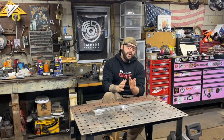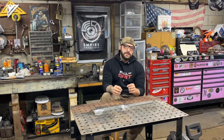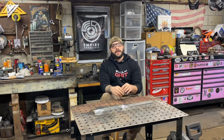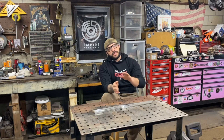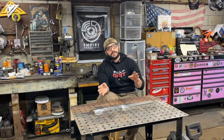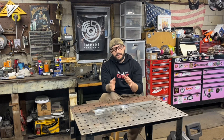Welcome back to the bakery for another YouTube video. In today's video I'm going to be taking you guys through my entire process for making stainless sanmai steel. We won't quite have a finished knife by the end of this video — it'll be about 80% complete — but the steel will be 100% complete and I'll be able to show you guys what a finished product looks like using this particular forging method.